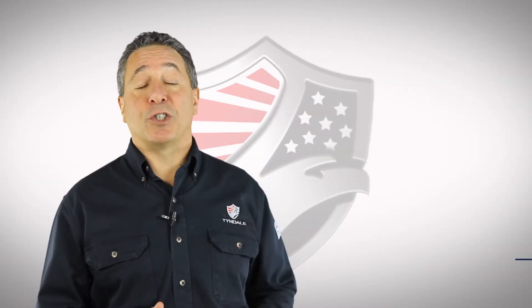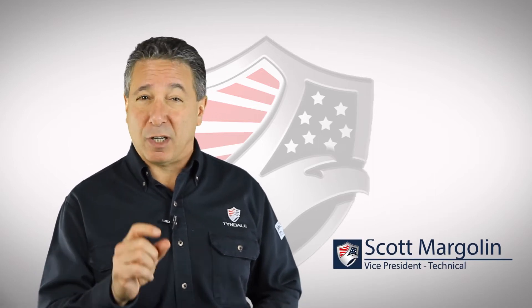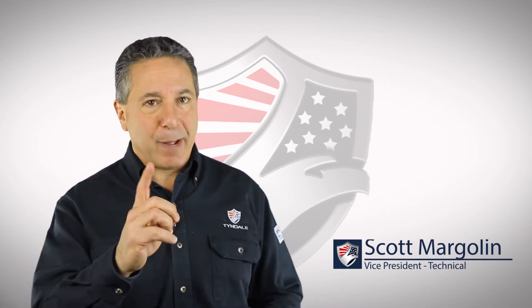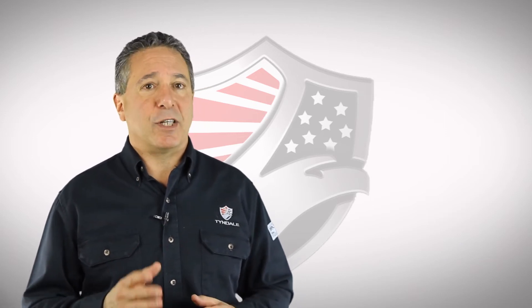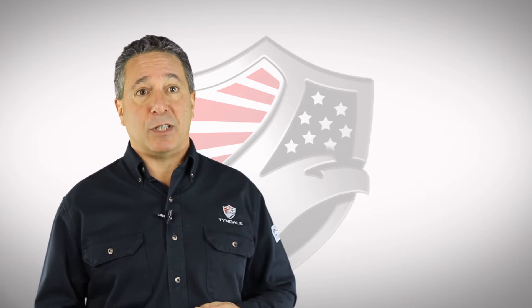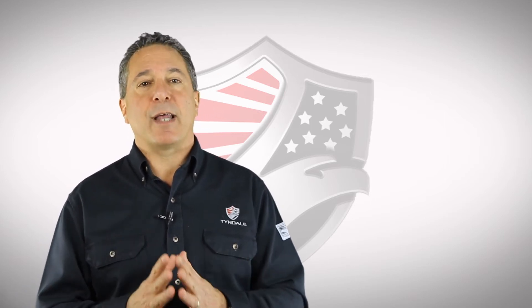We're frequently asked whether sweatshirts need to be tucked in according to NFPA 70E, and the answer, interestingly, is it depends. It depends on how you're wearing that sweatshirt. The standard says that potentially exposed areas must be covered as completely as possible, and specifically says shirts must be tucked into pants.